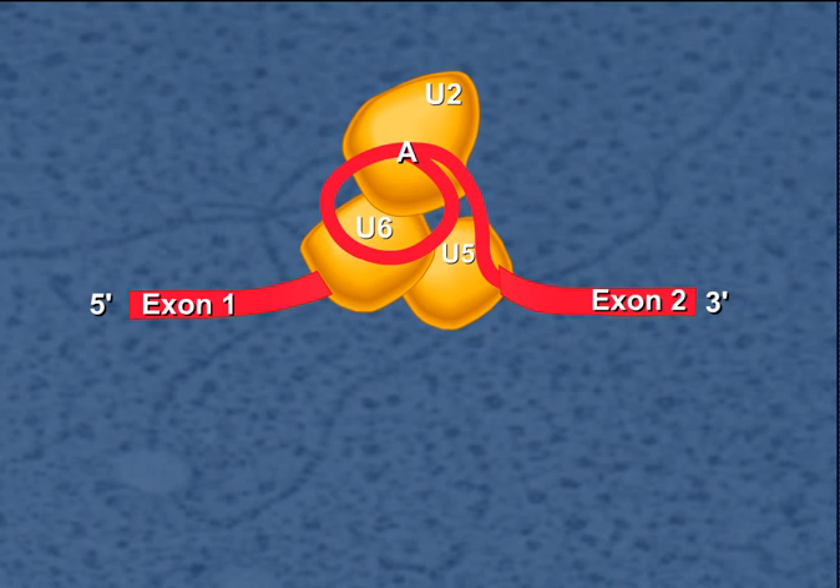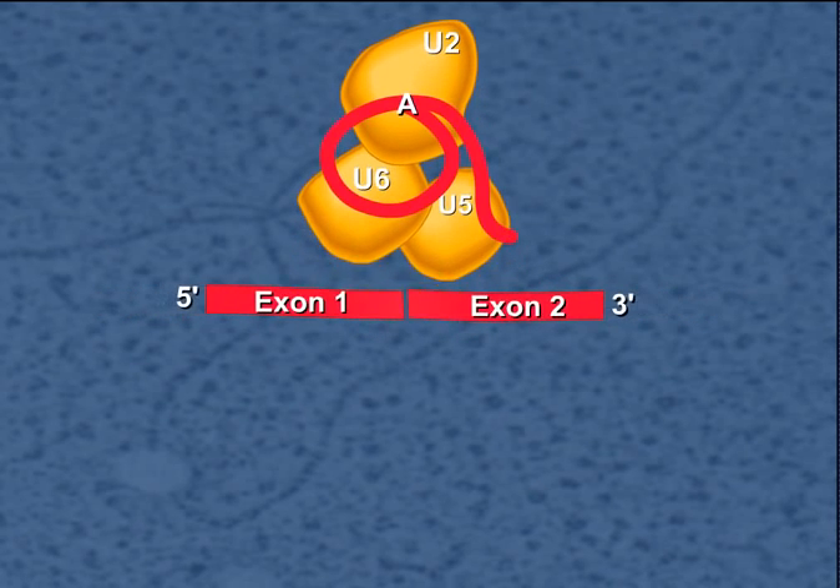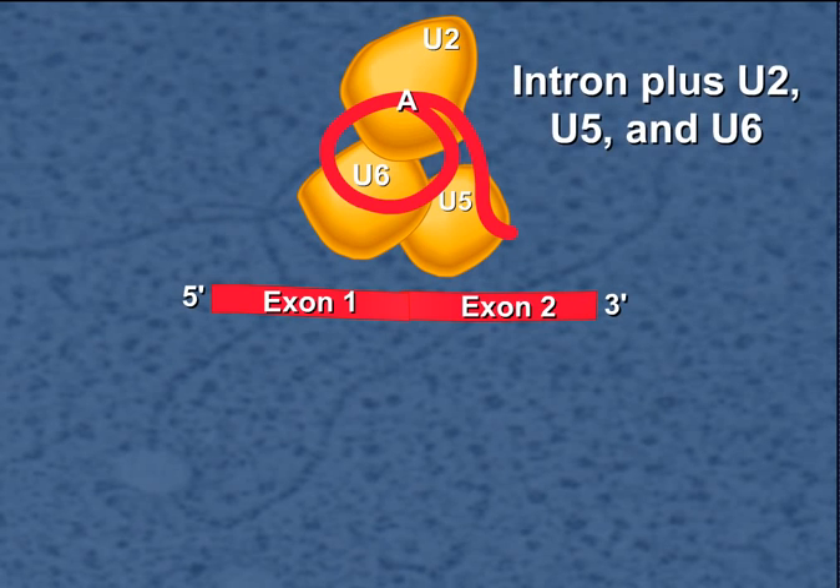Then, the 3' splice site is cut, and the exons are connected together. The lariat intron is released along with the remaining parts of the spliceosome.